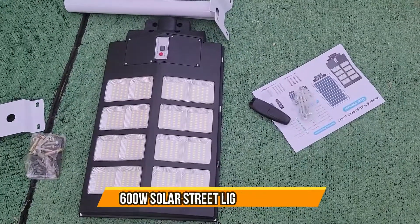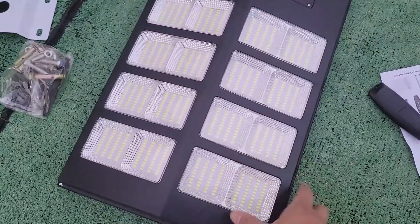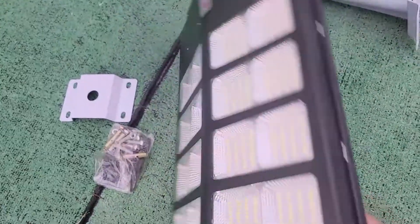All right, today we're going to set up this actual beautiful lamp. It's like a solar lamp, and the actual solar panels are built in the back.